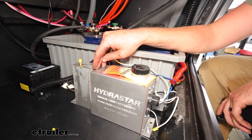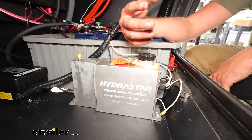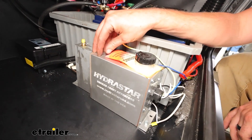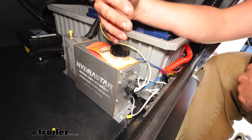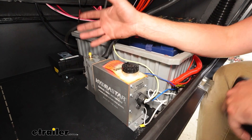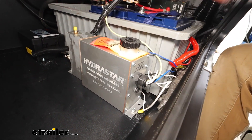This electric over hydraulic actuator is going to be a great option for those who want to stay away from surge brakes. Instead of having it push against anything to cause the brakes to apply, this is going to work with your brake controller and proportionally apply the brakes to the trailer as much as you press in the tow vehicle. It also works with manual override, so if you want to use just your trailer brakes with those nice new disc brakes, that's going to be a wonderful addition to your camper.